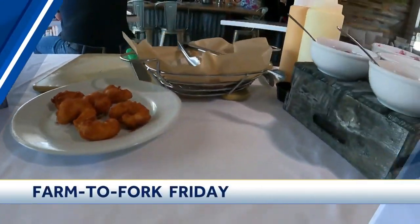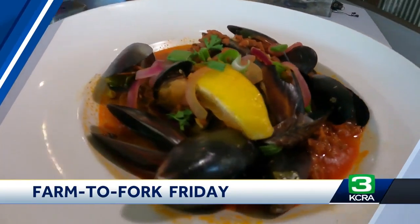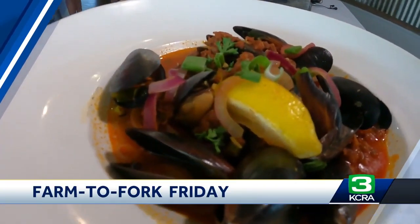If you like a good view with good food, then this Farm to Fork is for you. This week we are at Crawdads on the River, and we have the inside look into how they make their famous fried shrimp tacos. On this week's Farm to Fork Friday, we're taking you along the Sacramento River.